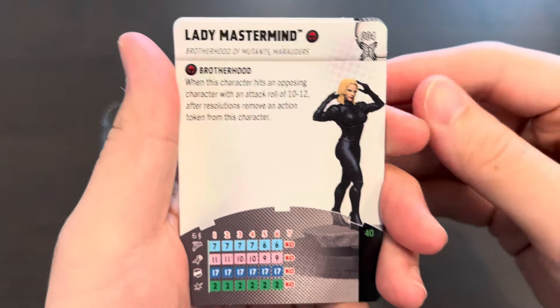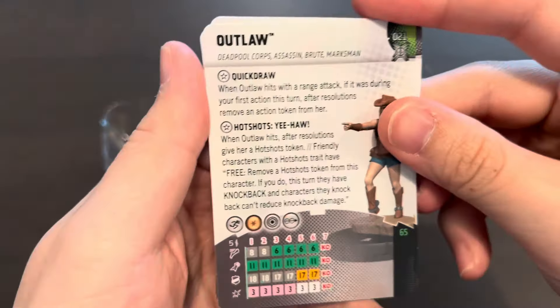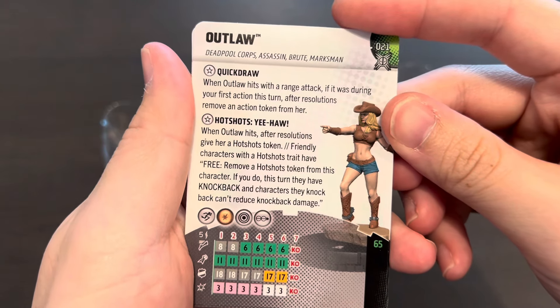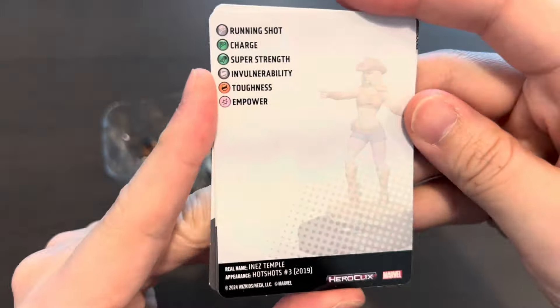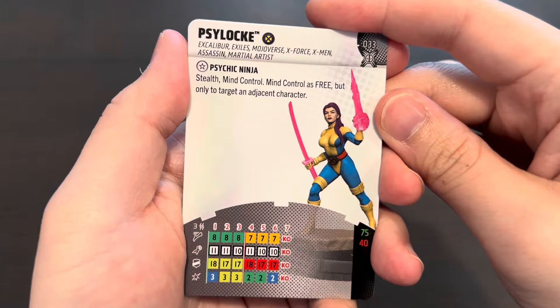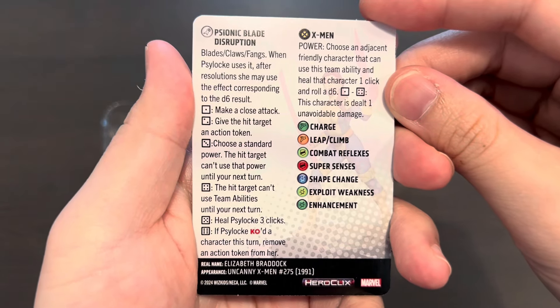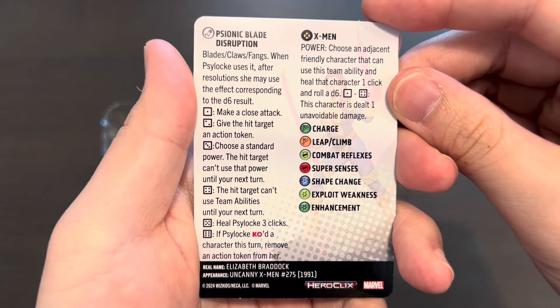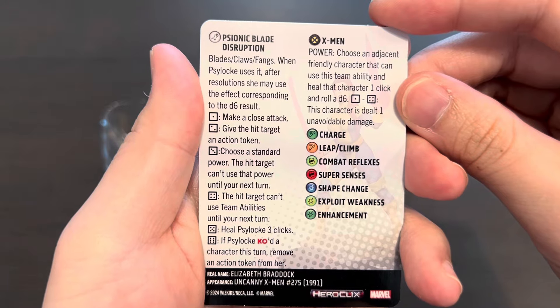Here's Lady Mastermind — you can't get more vanilla than this: 40 points for a Mind Control piece with Enhancement. She has Mastermind herself. Here we have Outlaw, one of the Hot Shots characters — you can play her at 65 points with Running Shot, Super Strength, and Empower, a nice combination of powers. Now our very first rare for this booster: Psylocke, Psychic Ninja, playable at 75 or 40 points. At 75 she opens with Charge and has a very long special attack power — Psionic Blade Disruption. You can roll your Blades/Claws/Fangs die and gain additional powers as well.